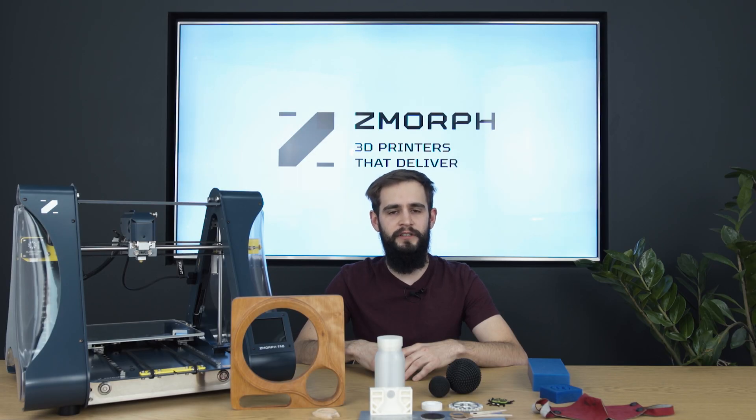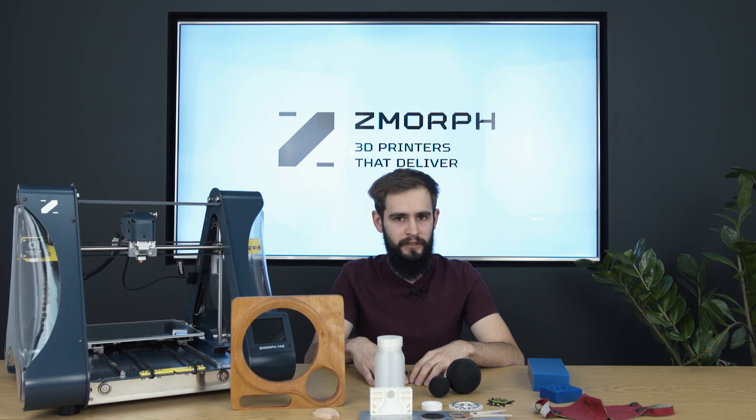Zmorph Fab shows its versatility not only with the workflows but also with the wide range of materials that it can work with. There are around 50 materials that this machine can work with across different workflows. We made a full material library that explains how each material can be used on our machine.